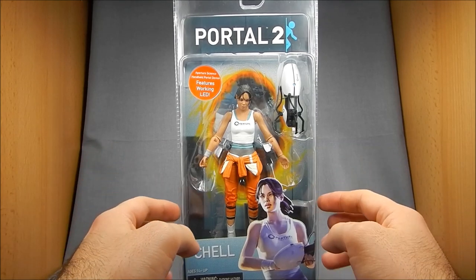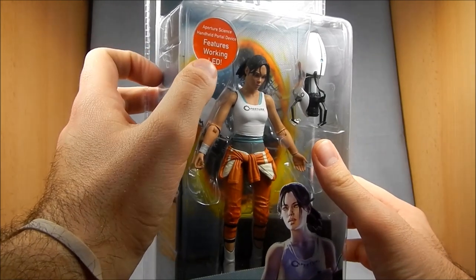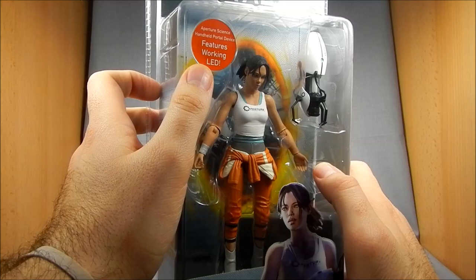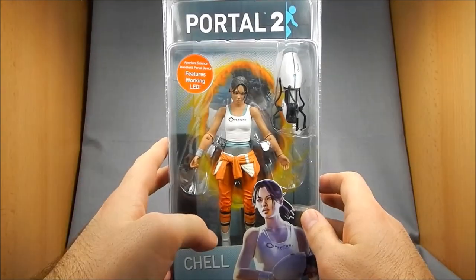As we just recently found out, as you can see up here, the Portal Gun actually features a working LED, which is awesome. Very excited about that.